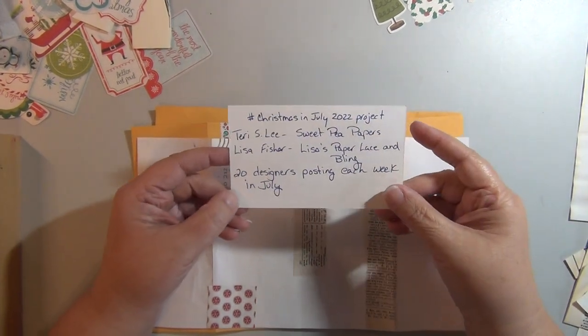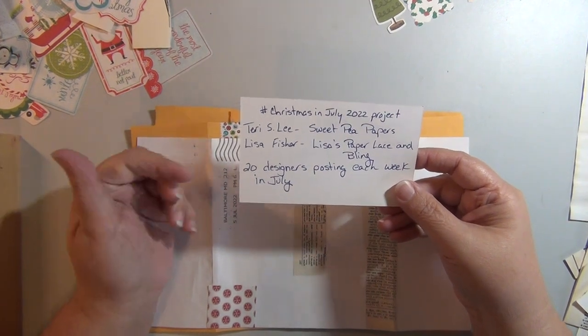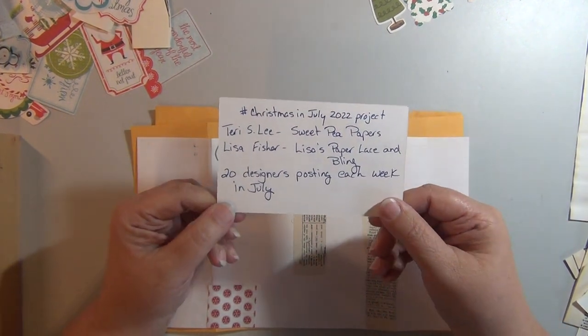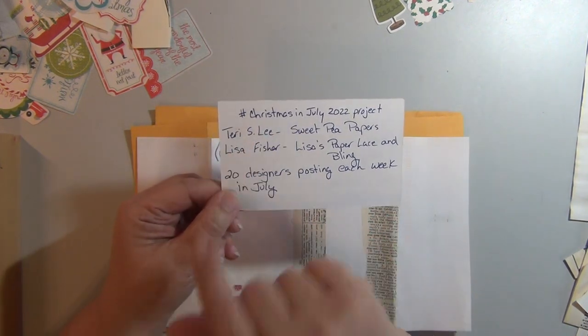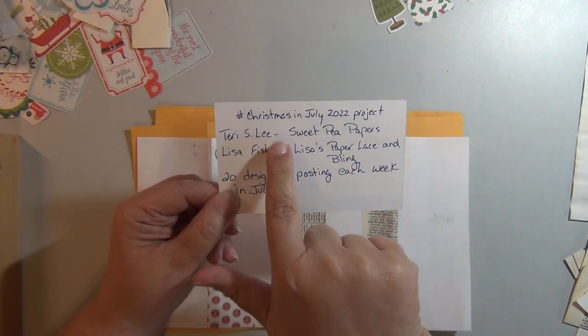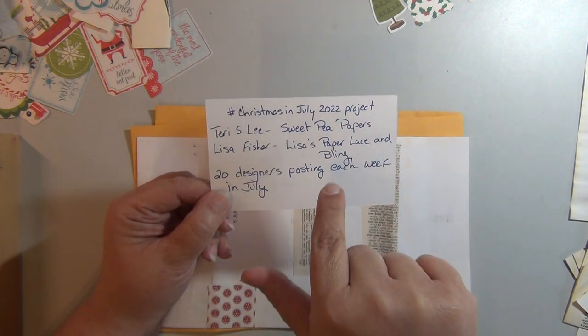Hi everyone, welcome back to my channel, Diane here. I'm back with a quick recycling project this week. I'm still doing the Christmas in July 2022 project, co-hosted by Terry Lee at Sweet Pea Papers and Lisa Fisher at Lisa's Paper, Lace, and Bling.